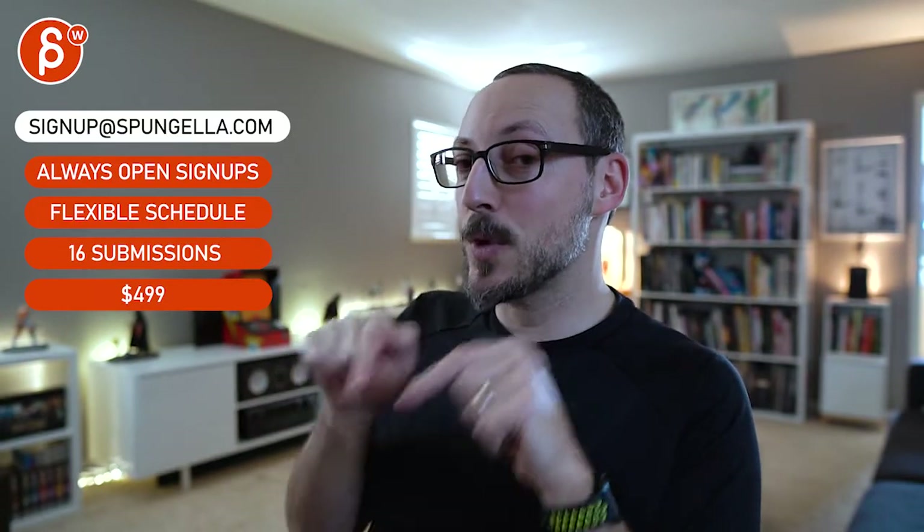There's an email — you can sign up, you can start whenever you want, you can submit whenever you want, you get 16 submissions. A like and subscribe would be awesome.